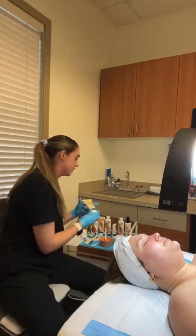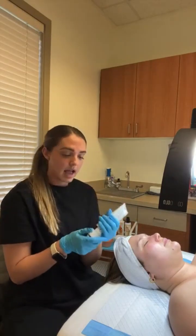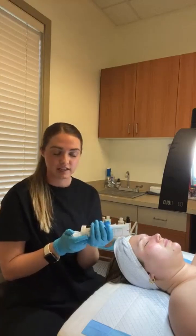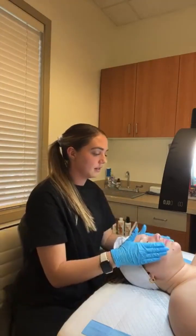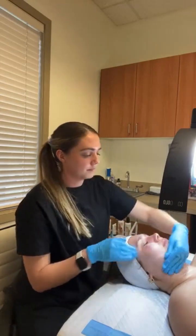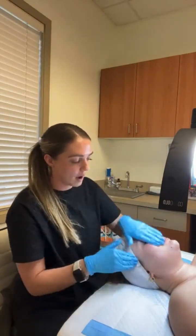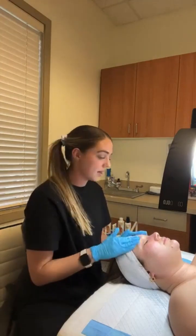Then we're going to go in with our Oil-Free Protective Moisturizer SPF. This SPF is really great because it is an oil-free formula and it's not going to leave a white cast on the skin. It goes on really smoothly and has a really light effect. A lot of men love this because it's non-greasy, so it doesn't feel like you're even wearing sunscreen, and it adds a lot of hydration into the skin. You just lightly apply that all over.